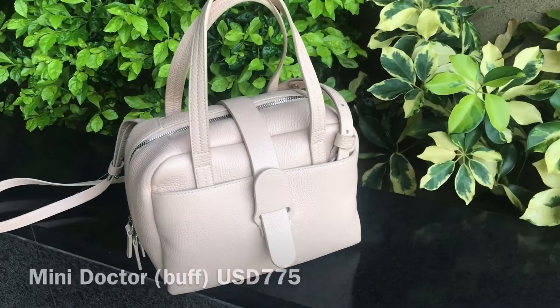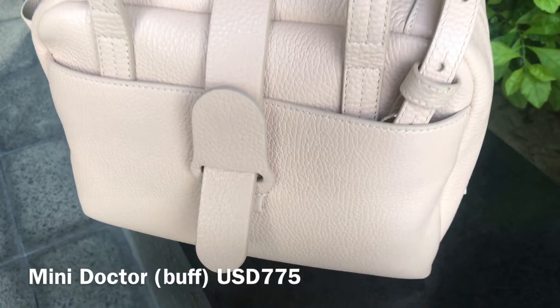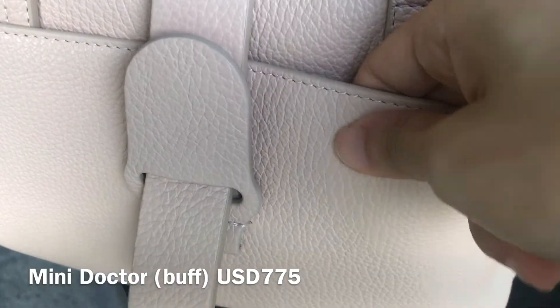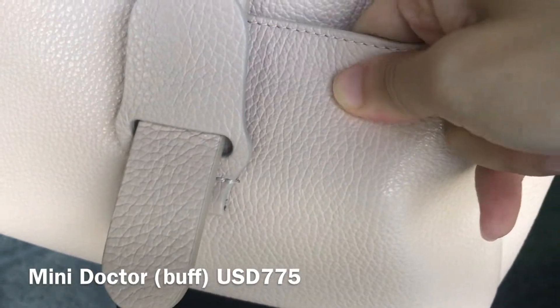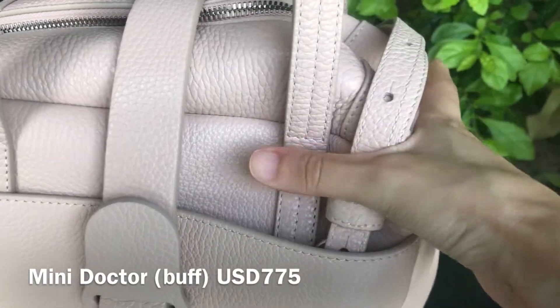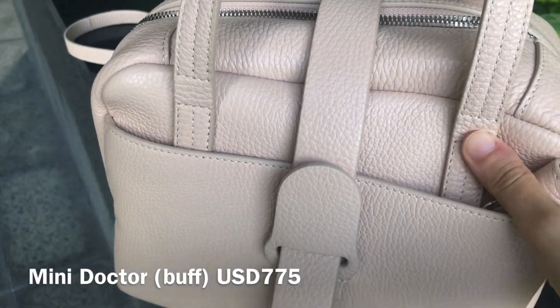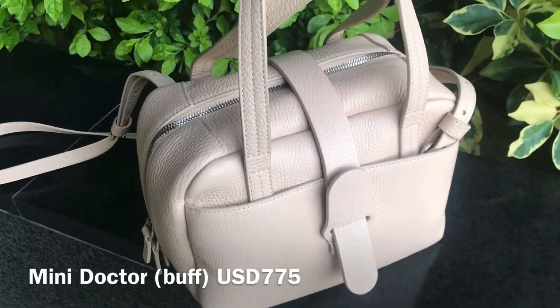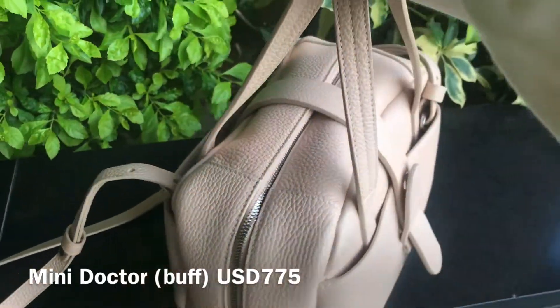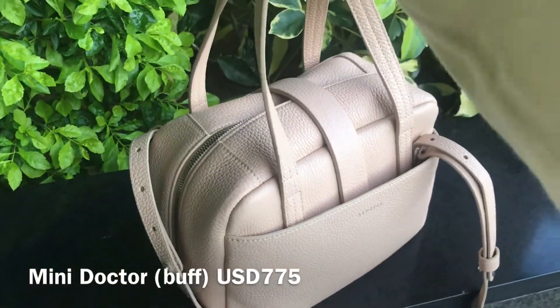Now let's move on to the Mini Doctor bag. The doctor bag is definitely one of their best sellers. It has been around for years, but the original doctor bag is pretty big and bulky so I was never drawn to it. They recently launched the mini version and it's just the best decision Senref ever made. I absolutely love the size and the shape of the Mini Doctor bag — it's effortlessly chic and also practical.